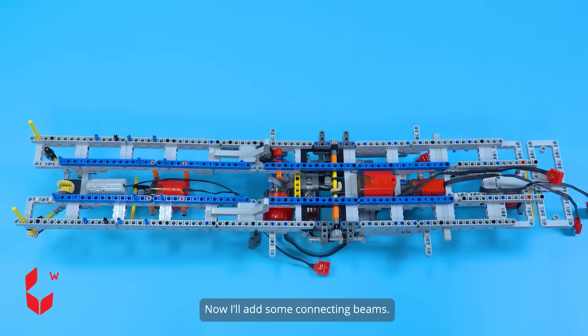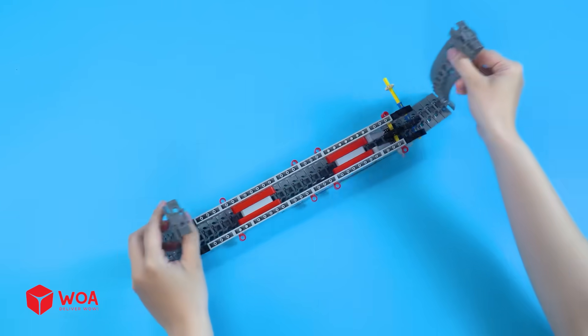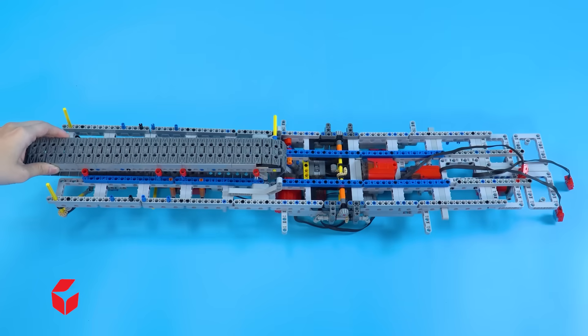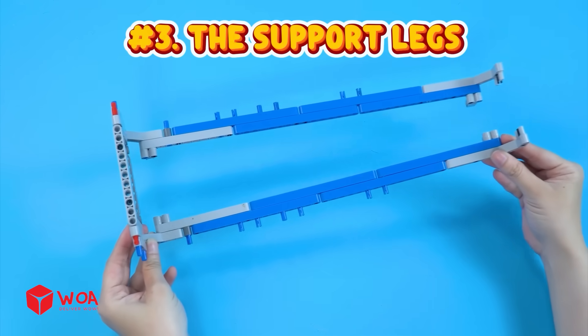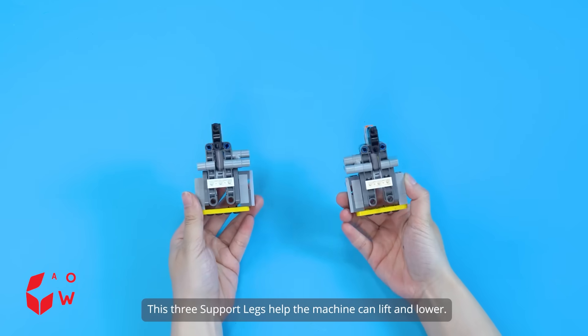Now I'll add some connecting beams. Number two: the moving system — tread links. Number three: the support legs. These three support legs help the machine lift and lower.